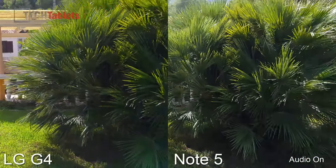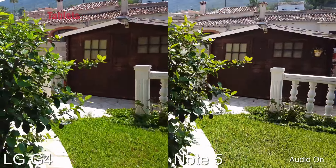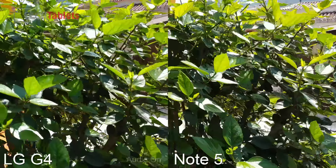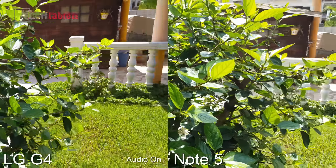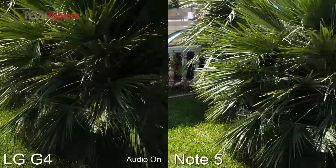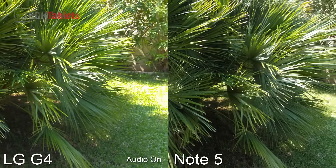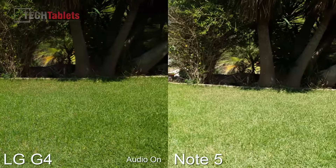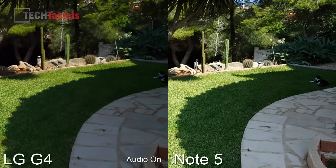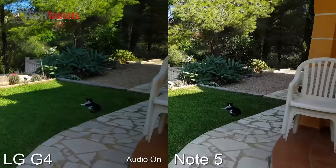Now both of these phones have a 5-minute limit on shooting in 4K. I'll just walk a little to test the stabilisation.